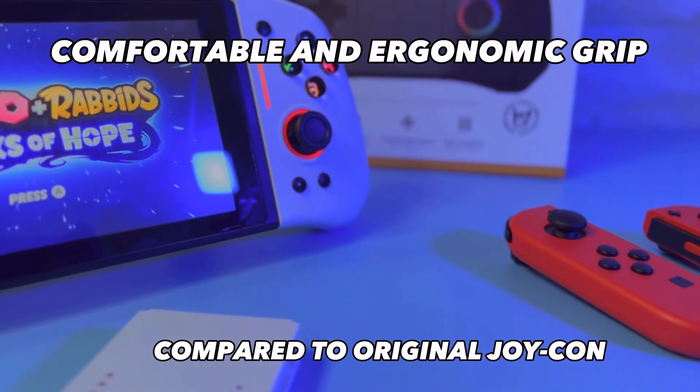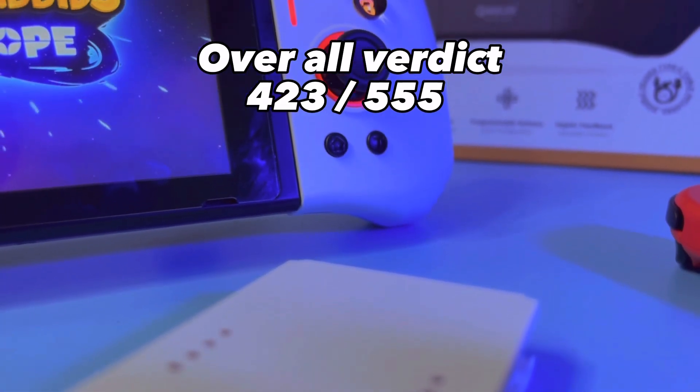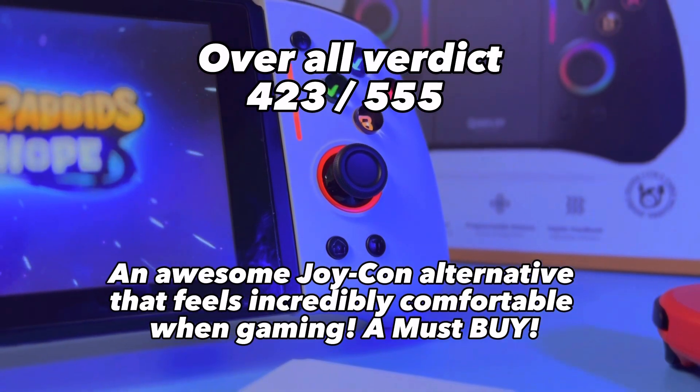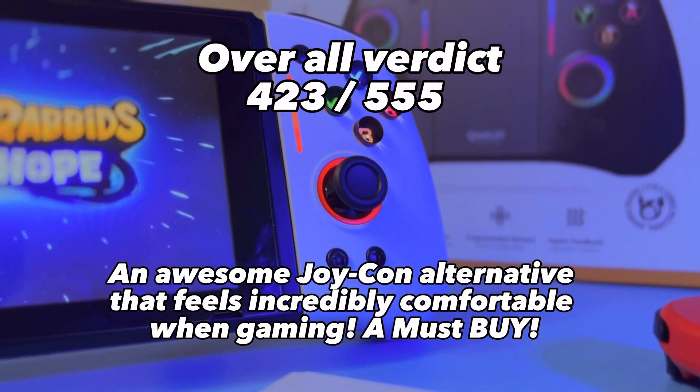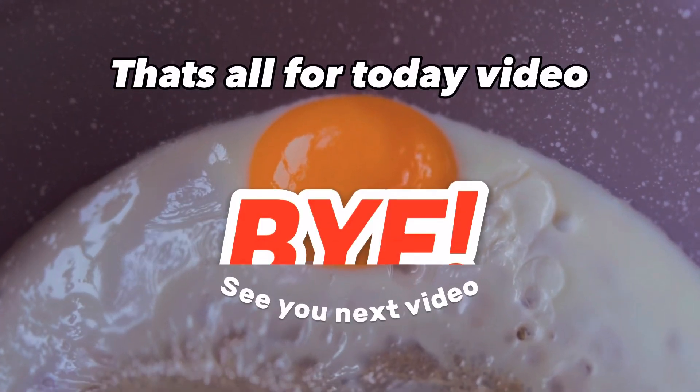Compared to the original joy pad, overall this is an awesome joy pad alternative that feels incredibly comfortable when gaming. A must buy. That's all for today's video.